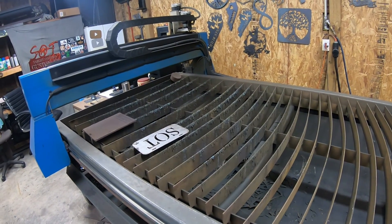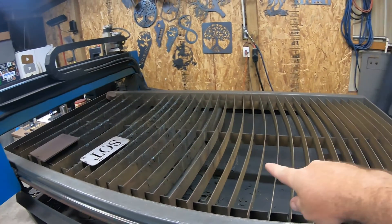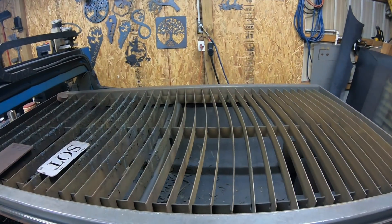I bought this table set up just like this without the downdraft system — I added that myself. The downdraft system has a fan outside that blows outside the shop, sucks all the contaminants, the dust, the smoke, everything you can think of, and blows it out behind the shop.